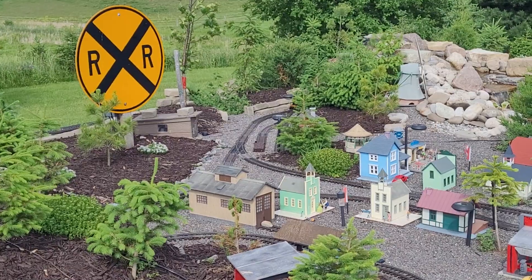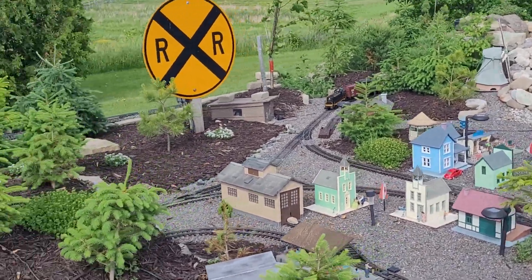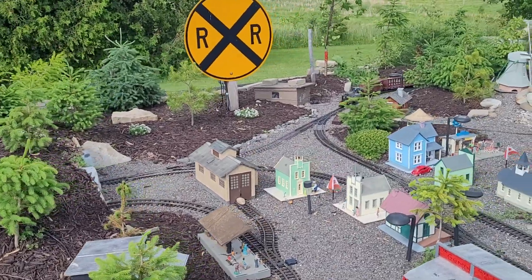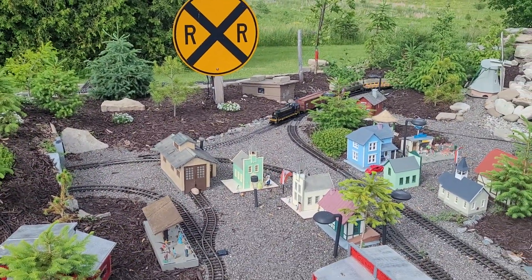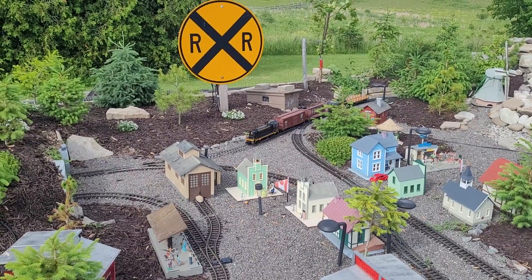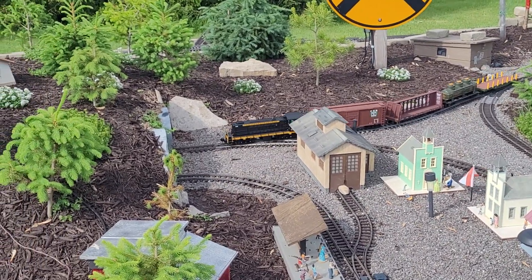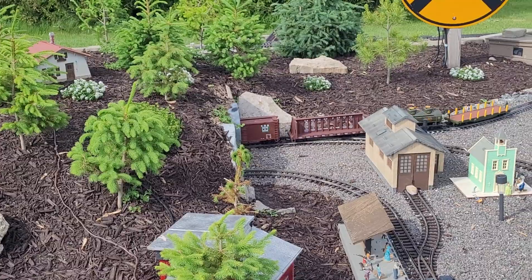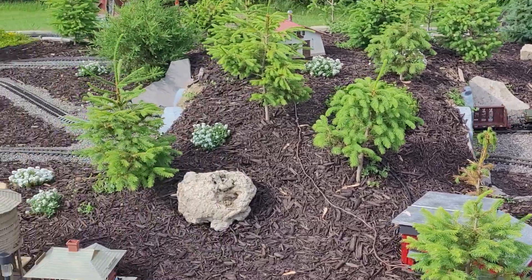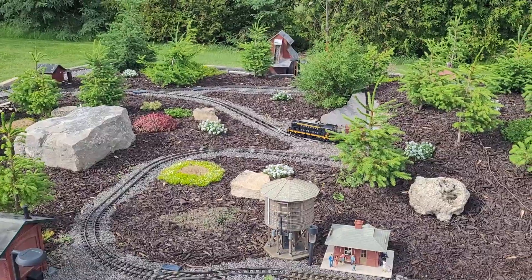We'll wait for it to come around here. There it is. Now it can cross the new section of track there. And now it is on this side of the layout. So now it can cross through the tunnel, and now it's on this side.